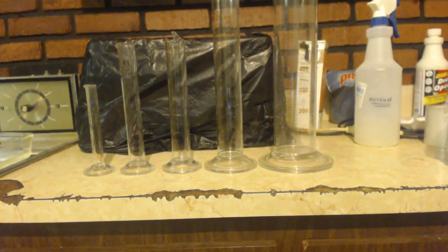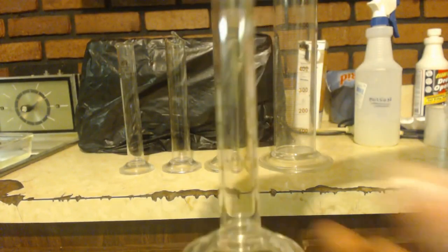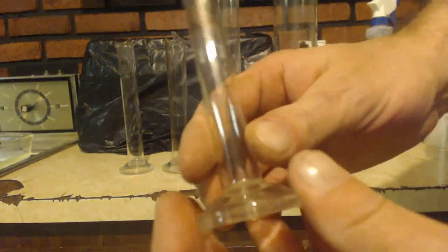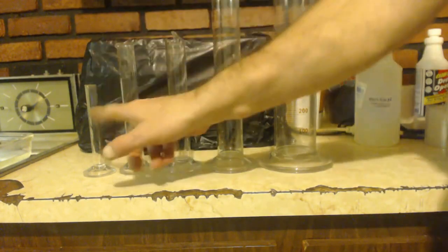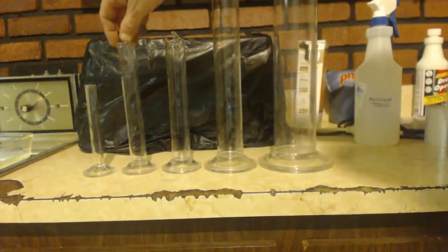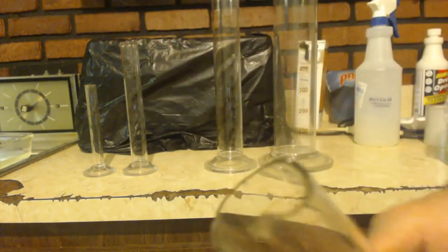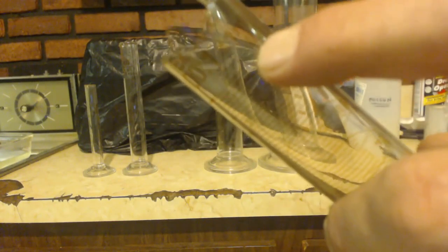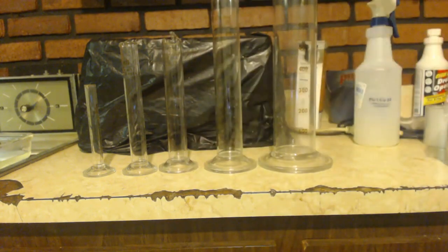I just wanted to show my graduated cylinders. It starts out with a little 10 milliliter — this is what I usually use for density tests, that way you don't need a lot of product on the scale. Then I've got a 50 or 100 milliliter one — I broke it as you can see, but it still goes up to 100 right here, so it still works.